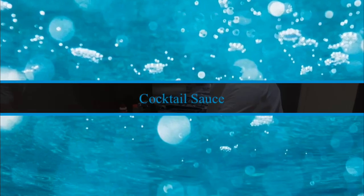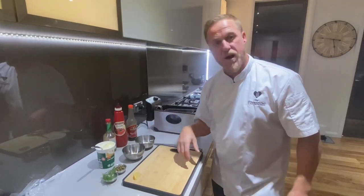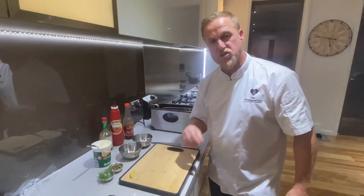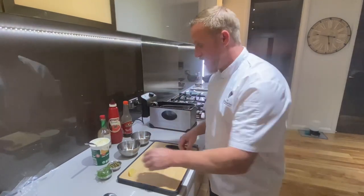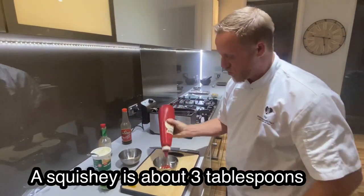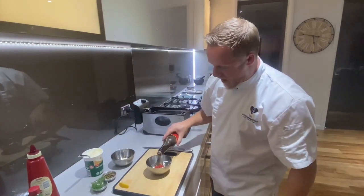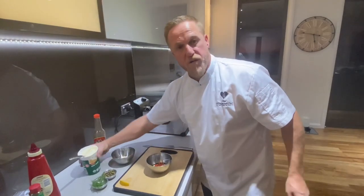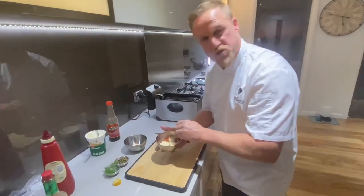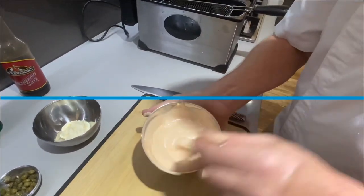We need two sauces. I'm going to make a quick dill and caper mayonnaise and also a traditional cocktail sauce to go with the prawn cutlets. I'm also going to put a honey mustard dressing with the salt and pepper squid and show that recipe at the end of the video. For the cocktail sauce: about three tablespoons of whole egg mayonnaise, a squeeze of tomato sauce, about six or seven drops of Tabasco, half a tablespoon of Worcestershire sauce, a tablespoon and a half of sour cream, a squeeze of lemon, and salt and pepper. Mix that around - really easy cocktail sauce. You can put some dill through it if you want.